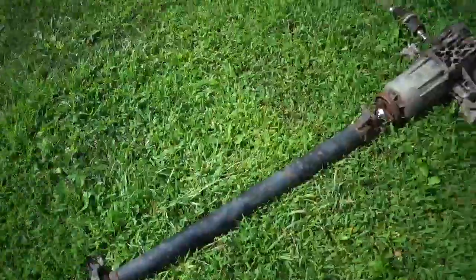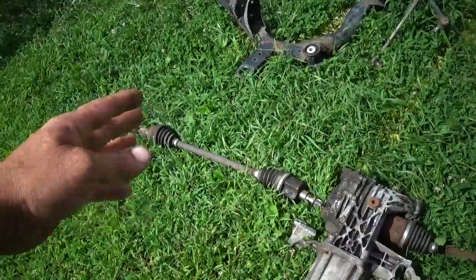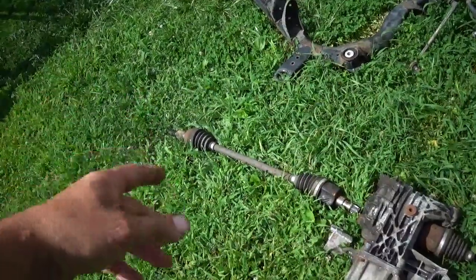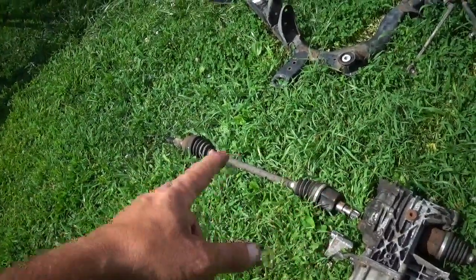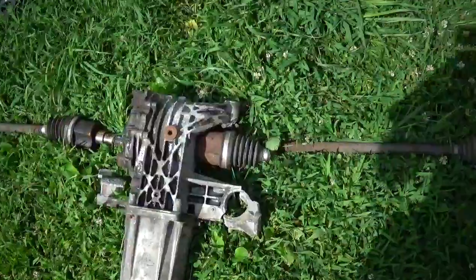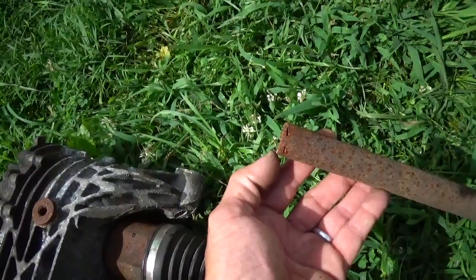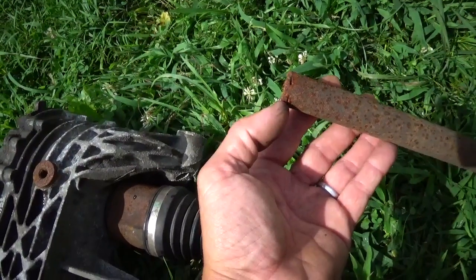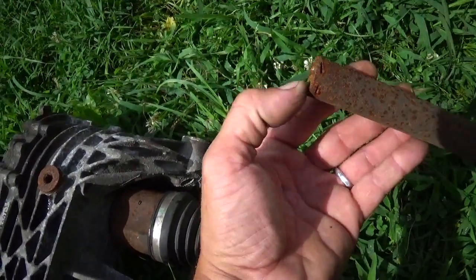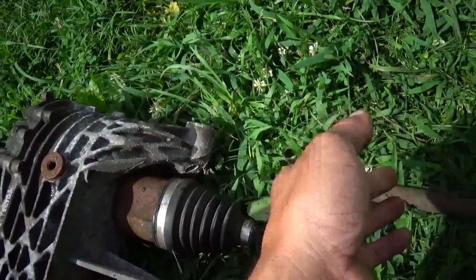Some other things about it: in order to get the CV joints out, normally you'd have to pull the hubs off each side to have enough room to get the CV joint out. I'm looking at completely getting rid of it, so I had to grind one off. Cutting it with a Sawzall is not going to happen — it's really hard stuff. I cut through it with a grinder to get one side off.